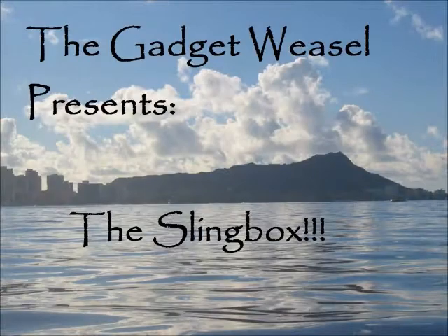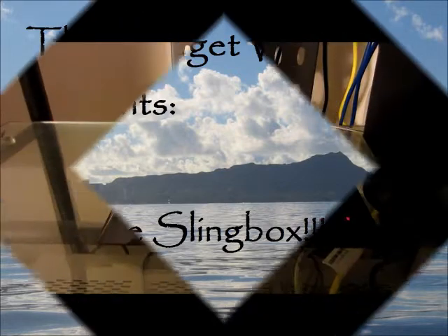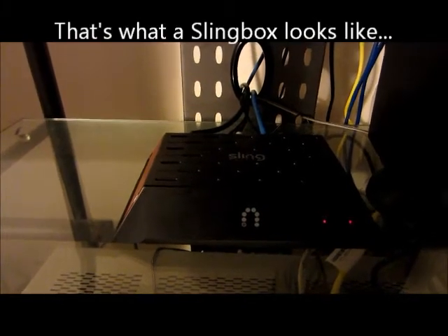I surf all day, play music all night, and I just can't wait for the morning light to go surf. Hi, it's the Gadget Weasel, and I am going to show you how to use your slingbox today.